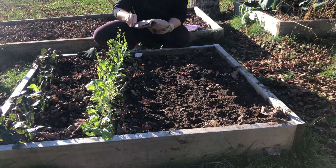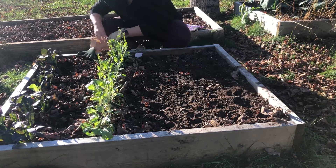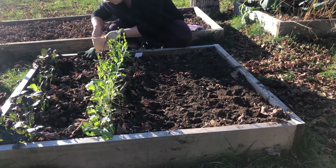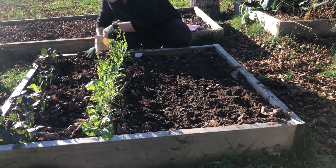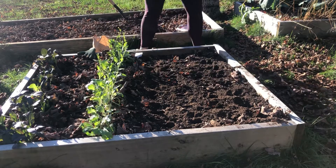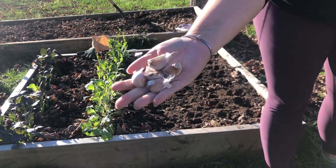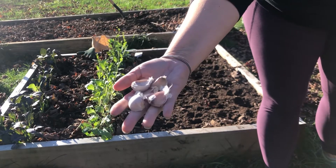I'll squeeze in another four rows as soon as I get that bok choy harvested. Now I had 80-some cloves in this bag, so I'm going to start just picking out some of the larger ones. If you start with a larger clove, you will get a larger bulb. So I want to make sure I get the largest ones planted first — if anything comes up and I don't get the rest of the garden planted, I know I'll have my largest cloves in the ground.